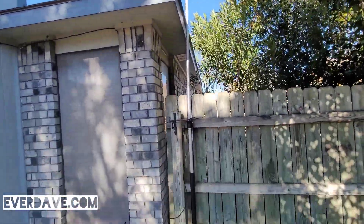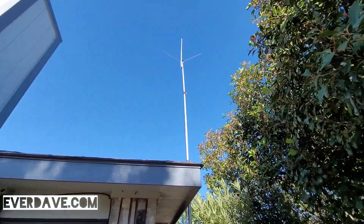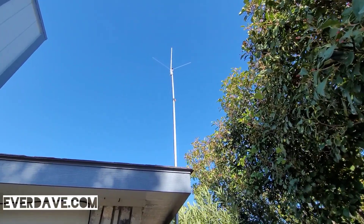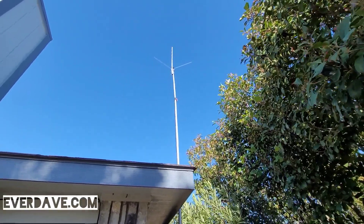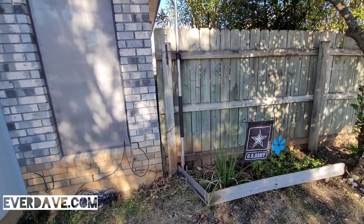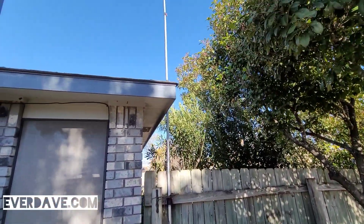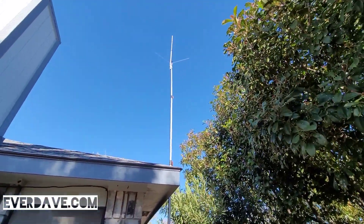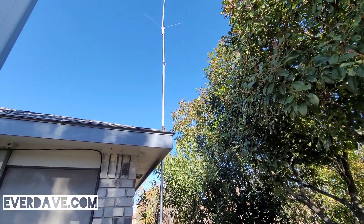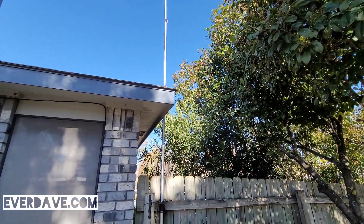I don't even have it up on the highest setting — there's another hole piece that extends but I don't even have it on that piece. Anyways, yeah, I think I need to do something different. But it works really well for a dipole — this pole is awesome if you're doing a dipole. You can see in a video I've done before.